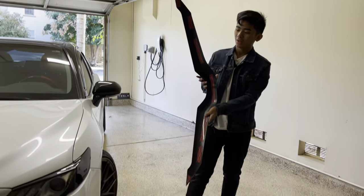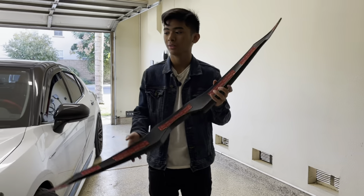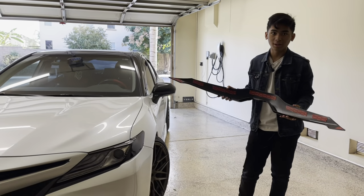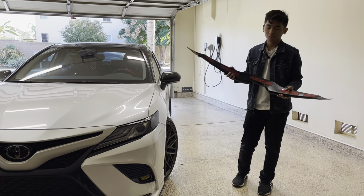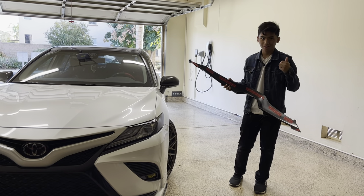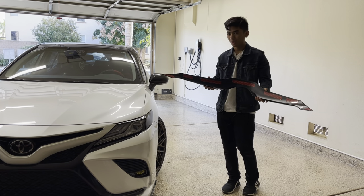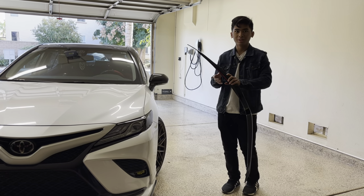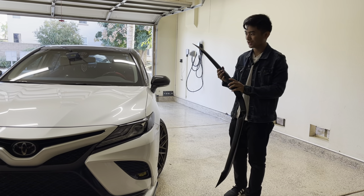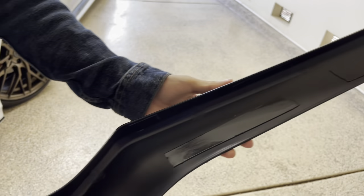As you can see, we got the double-sided tape applied. We noticed that as we were test fitting it back onto the car, it was actually a lot tighter. So it's going to be a one-and-done kind of thing — once you take it off and try to put it on, you've got to do it right the first time. If you keep taking it off and on, it's probably going to ruin the adhesive. So let's do this right the first time.